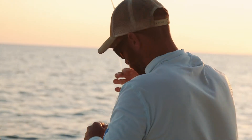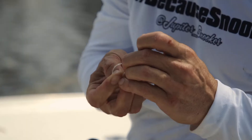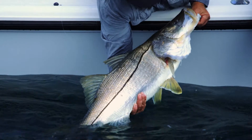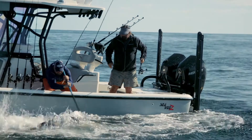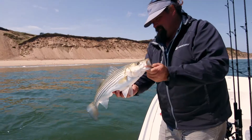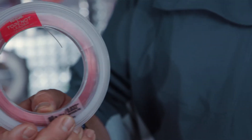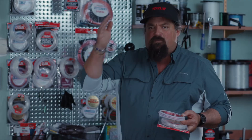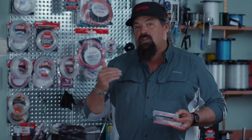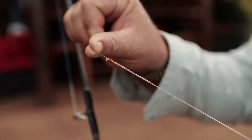I typically use clear in most applications whether I'm fishing in the river or more stained water, but whenever I'm in deep ocean cobalt blue, my choice is pink. They talk about red being the first thing that disappears in the color spectrum — well, the disappearing pink, trust me, it makes a difference.